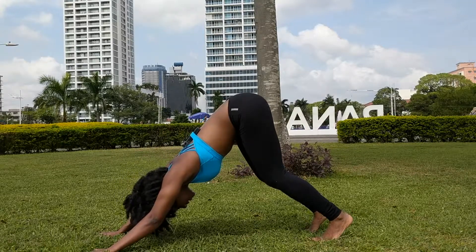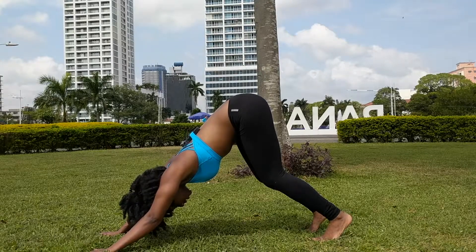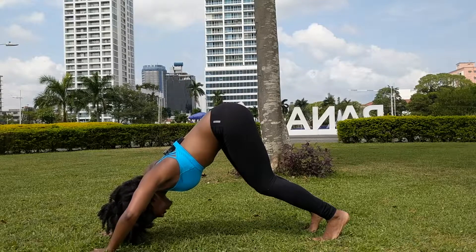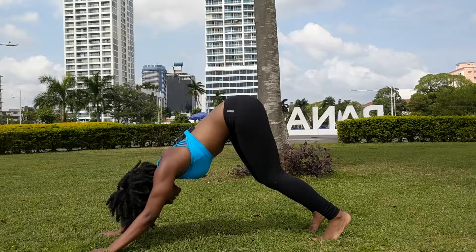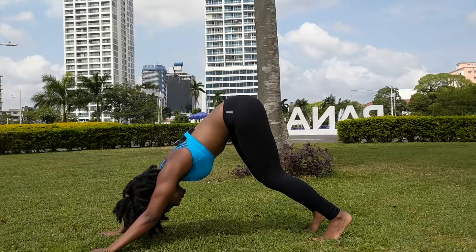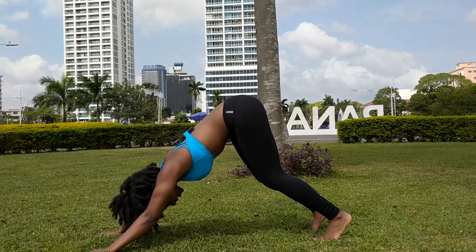Keep your knees bent for now. To bring the shoulders into alignment, bend your elbows out to the side, roll them in toward each other, and slowly start to straighten your arms, keeping a micro bend in the elbows to prevent from hyperextending.